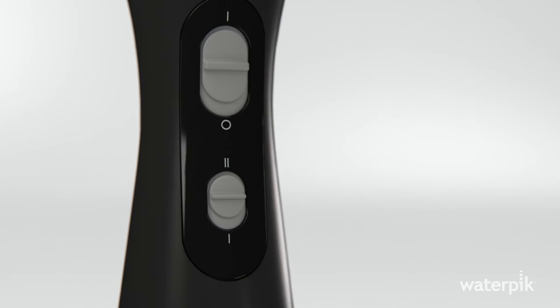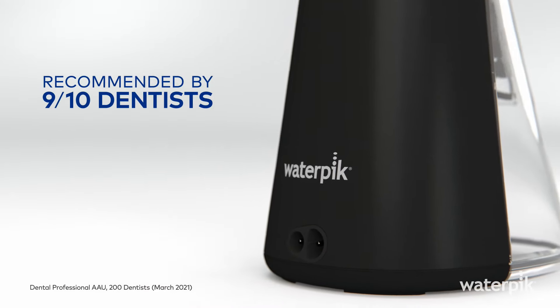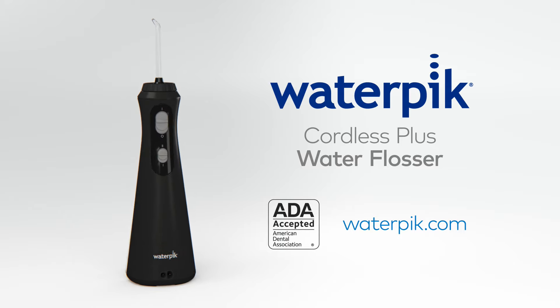Have you seen a cleaner gum line? Yeah, I think not. Over 225,000 five-star ratings and the number one brand recommended by 9 in 10 dentists. Go online or ask your dental professional about Waterpik Cordless Plus.